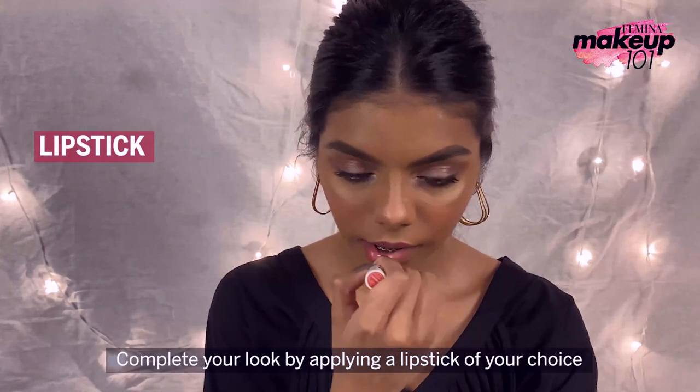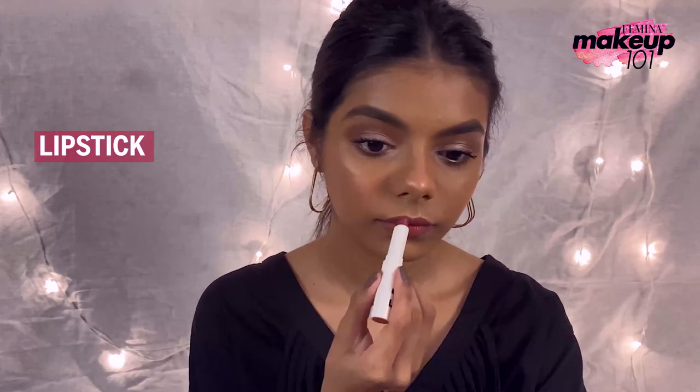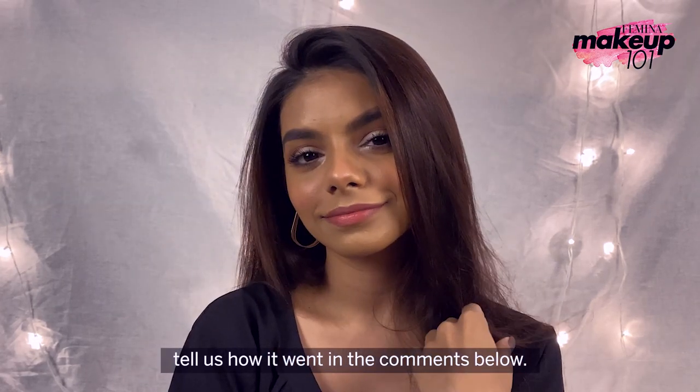Complete your look by applying a lipstick of your choice. And that's it. Try out this dramatic smoky eye look yourself and tell us how it went in the comments below.